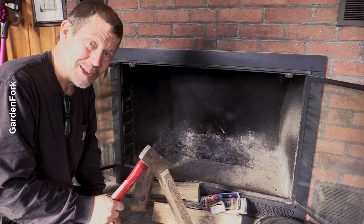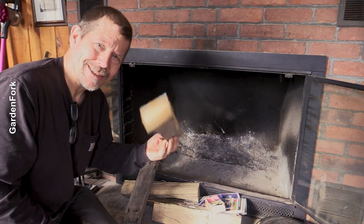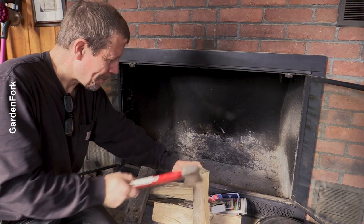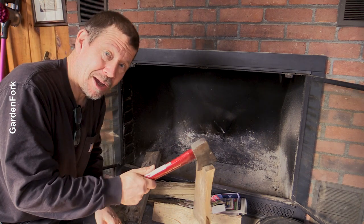That's not gonna split. Try something else. That's just a great feeling, splitting. This is scrap wood I'm gonna cut out.